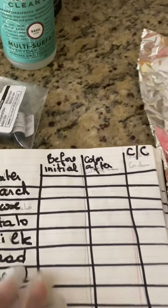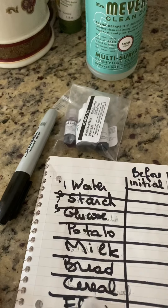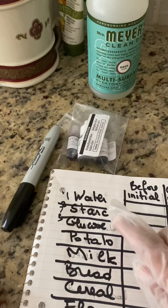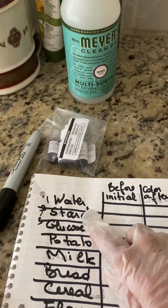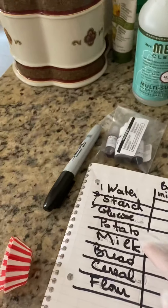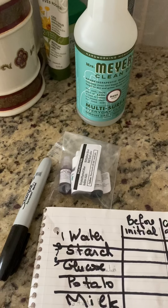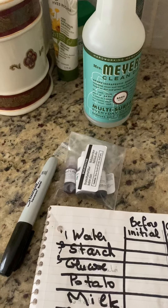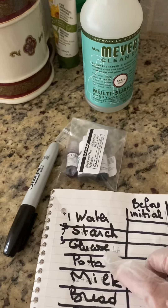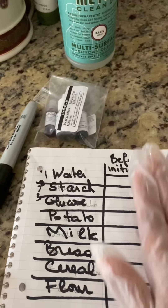This is our table that we are going to fill in. We have a column for all the products we are testing: water, starch solution, glucose solution — which means you take a sugar tablet and dissolve it in water — potato, milk, bread, a piece of cereal, and flour.